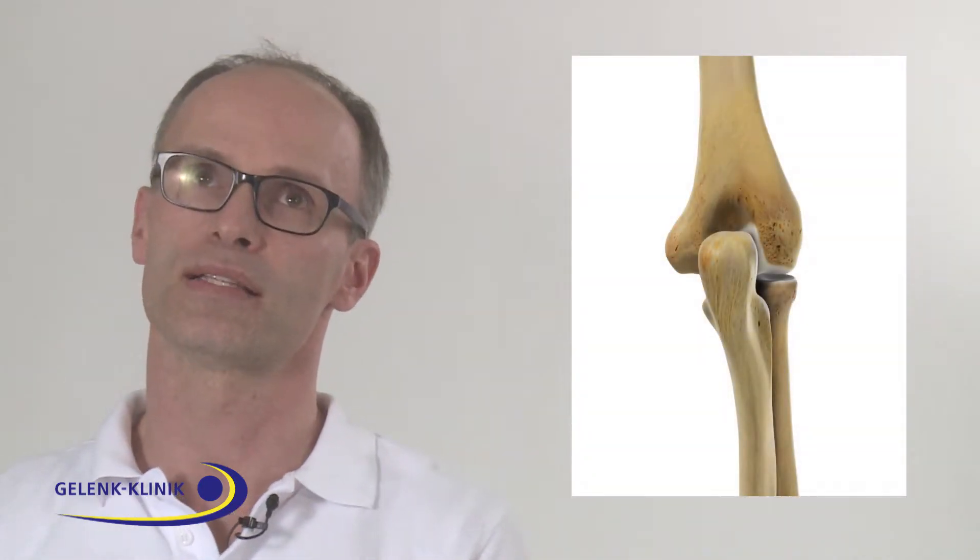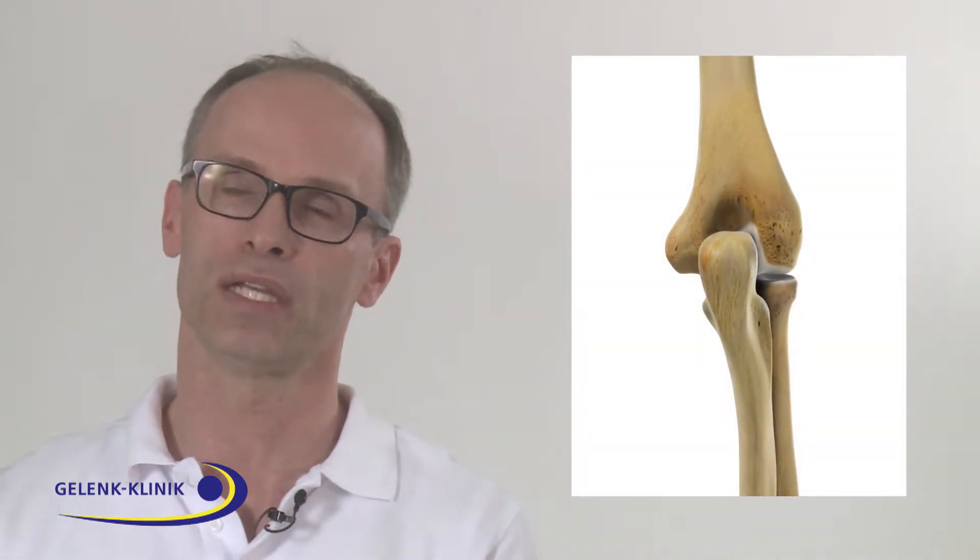Elbow arthritis was a problem for a long time, but recent developments in elbow arthroplasty have led us to a point where we can treat arthritis with an arthroplasty. However, the durability — the standing time of the arthroplasty — is not the same as in the hip or in the knee.